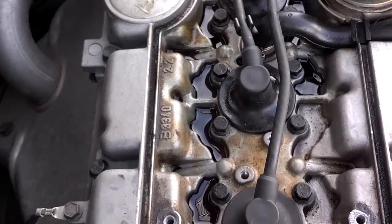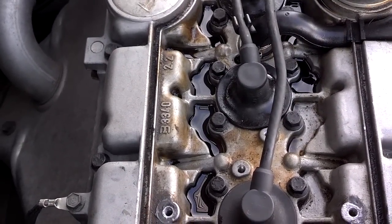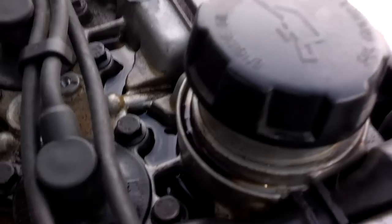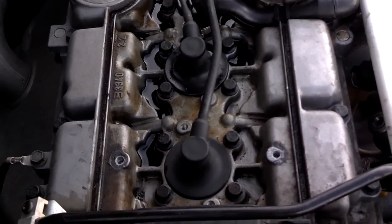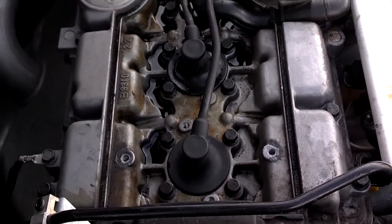As usual, there's a lot of oil up here, but this PCV is not really bad. You can see it's coming out of the oil cap seal. I got a new oil cap seal that I'm going to install on this one, and clean up this oil and check it again later.